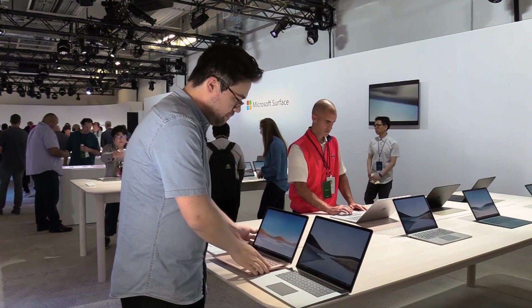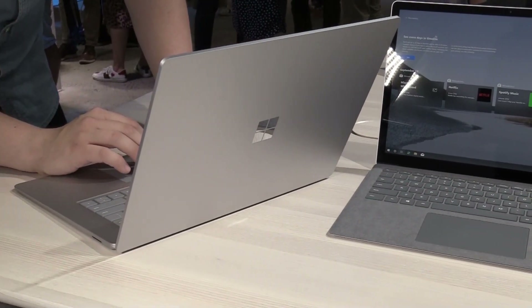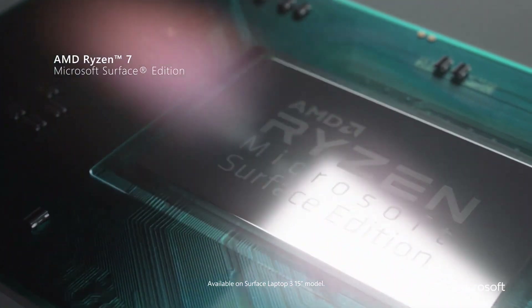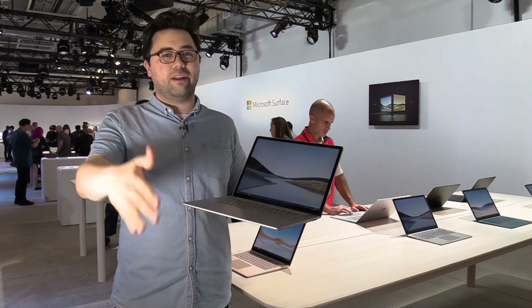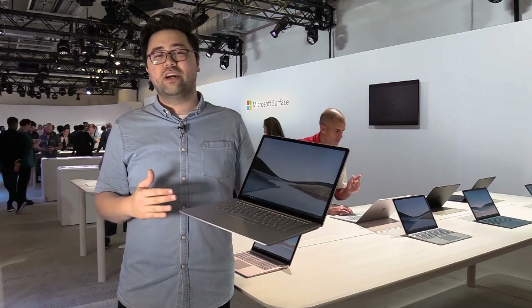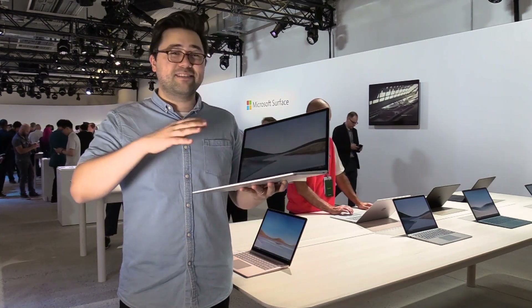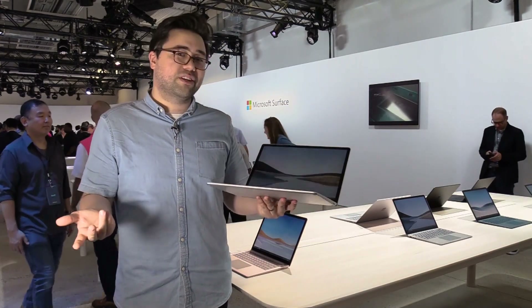Moving on to the 15 inch version — it's obviously bigger but very light and very thin — and what's significant is that it's running an AMD processor. Not just any AMD processor: it's a Microsoft edition Ryzen processor, which is really interesting. It comes in a Ryzen 5 and a Ryzen 7, and most importantly you're also getting Vega integrated graphics. We don't know all the details on performance yet, and it's not clear if this is a real gaming laptop, but it is some extra graphical power in a really thin and light chassis.